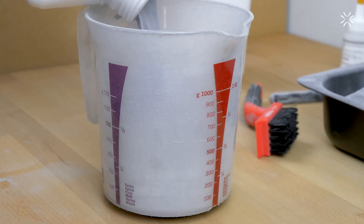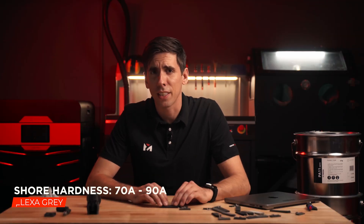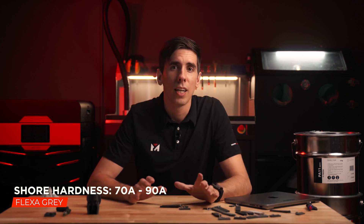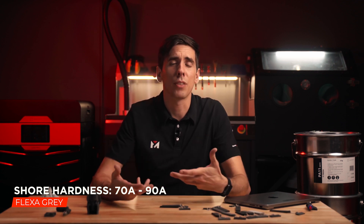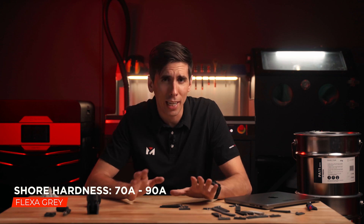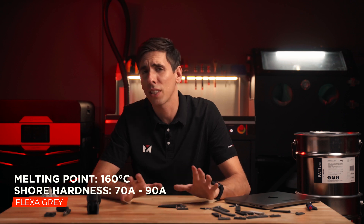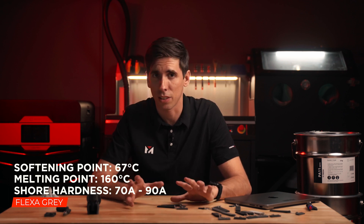It is 100% reusable, meaning you don't have to add any new powder to reuse the old powder that wasn't used in the previous build. It's got great chemical resistance, and you do not need any nitrogen in the build chamber, making it that much more accessible. The Shore hardness on the Type A scale is 70A to 90A or so — harder than a pencil eraser but softer than a leather belt, sort of like a car tire. As far as temperatures, it's got a pretty high melting point at 160°C, but a softening point around 67°C.